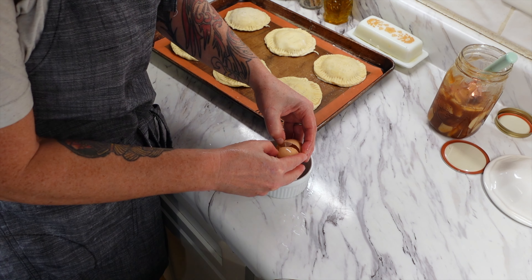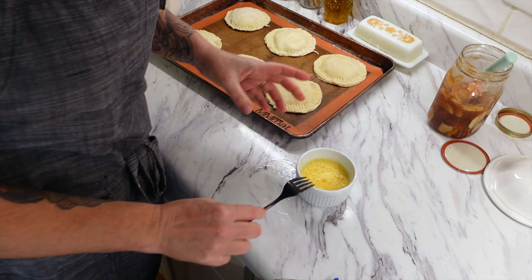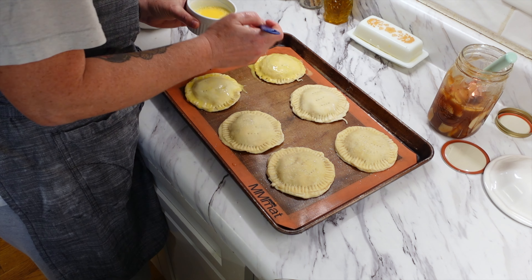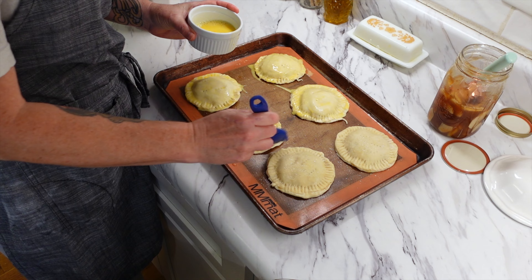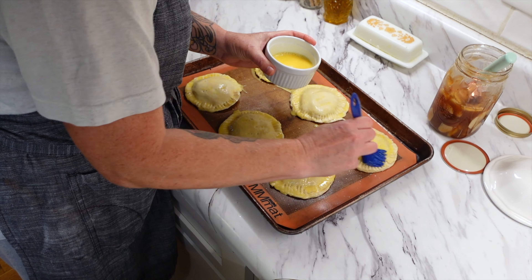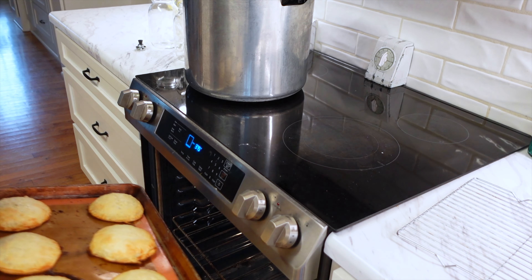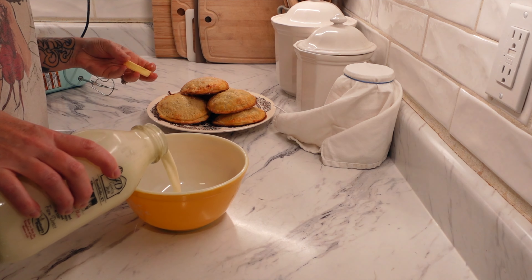Poke some little breather holes in the top of each one. I like to make an egg wash — just one egg and a little bit of water, beat it up, and brush it on top of each hand pie. A nice finishing touch is to sprinkle a little sugar on top once the egg wash is on. These go into the oven for 20 to 25 minutes depending on how hot your oven runs. Let them cool a little before eating because the inside is really really hot.